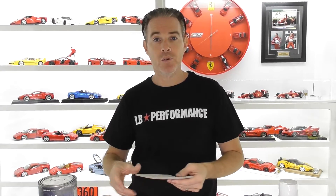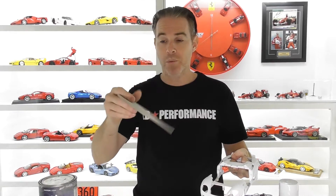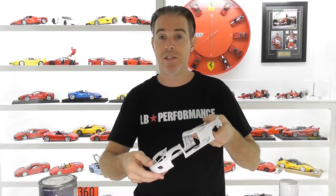Once you let that dry for 24 hours, I hand sand all the primer. 3M make these fantastic sanding sponges which come in super fine and ultra fine — equivalent to around 400 to 600 grit sandpaper. You can cut these into smaller pieces; they're just sponges and they conform to your fingers so when you sand the bodies you don't get any high spots. They sand the body very, very well giving you a very smooth primer finish.